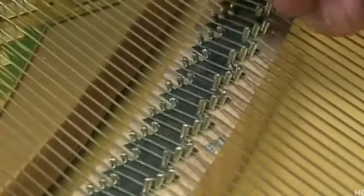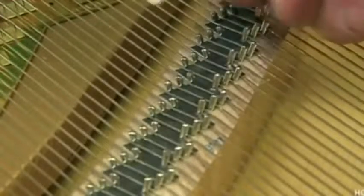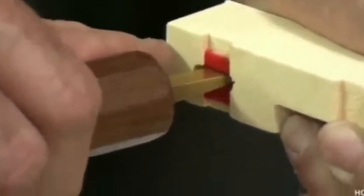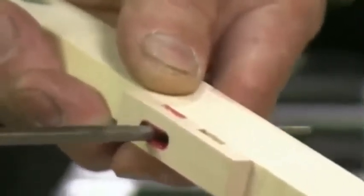He then tunes below the bridge, adjusting string tension as needed. The technician assembles the keyboard by aligning each key with corresponding pins on the keyframe. He uses round spacers called punchings to equalize height so the black and white keys are level. He checks the tightness of each key's bushings. If a key needs to be loosened, he compresses the bushing and widens the mortise.